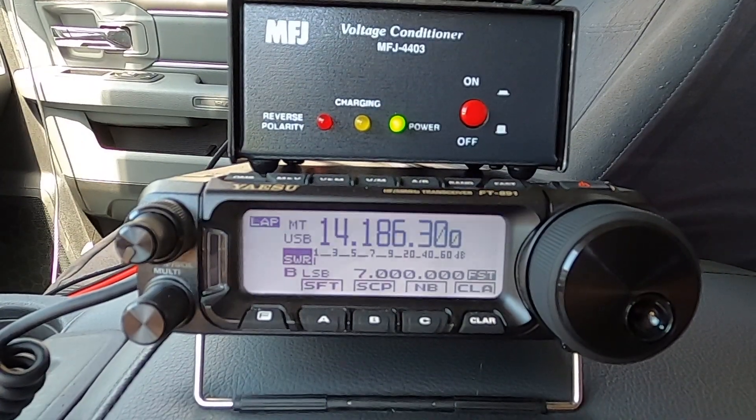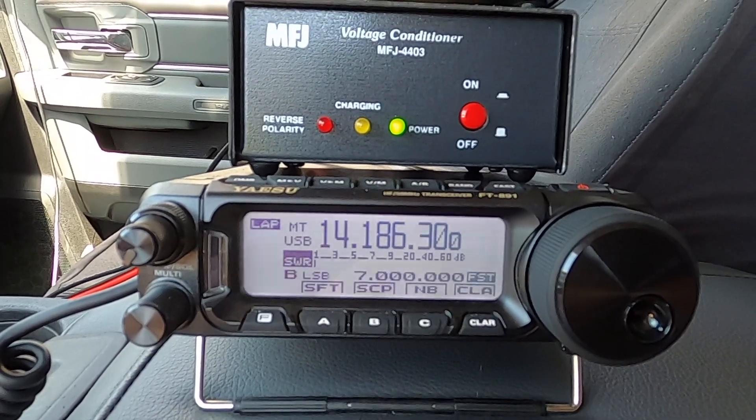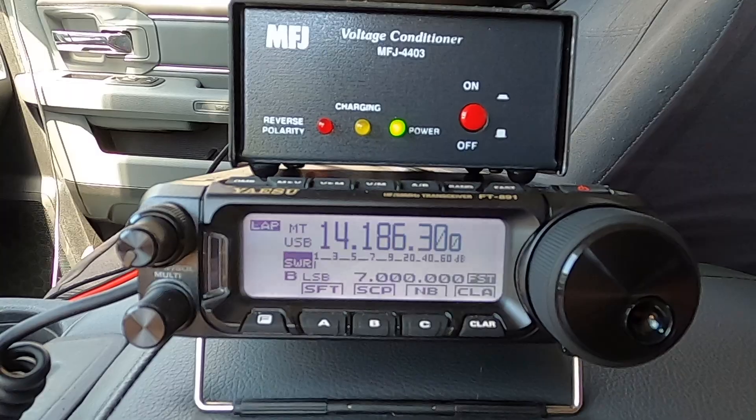We weren't able to make any additional contacts, but we were able to see that the MFJ4403 will in fact run a radio pushing 100 watts off of a cigarette lighter.